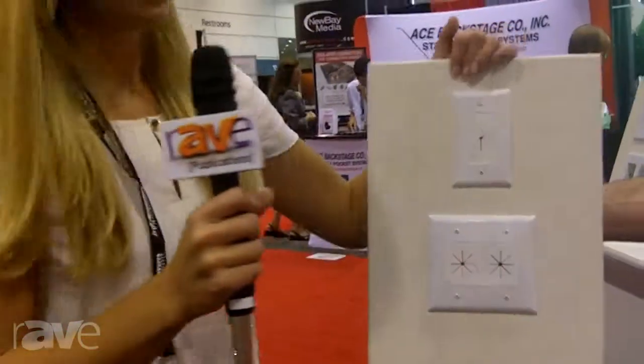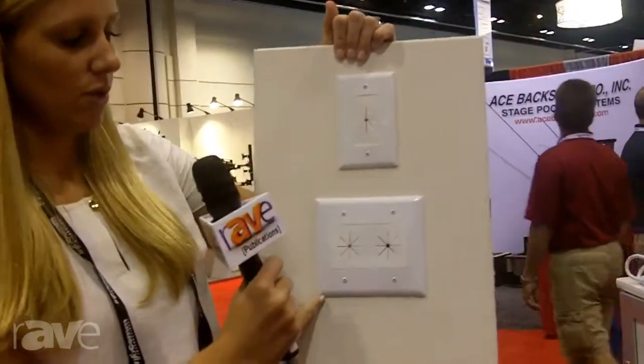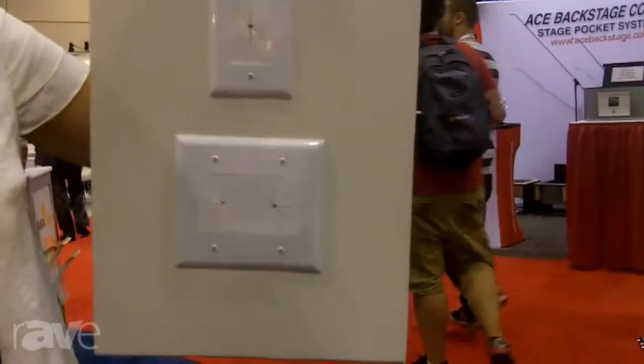You can see here how it's installed on a mock wall. We also have a two gang. We also have a decor insert and a split plate. Here's the back side of the installation so you can see how it fits easily on the back of the wall.